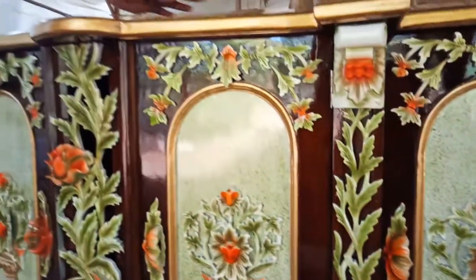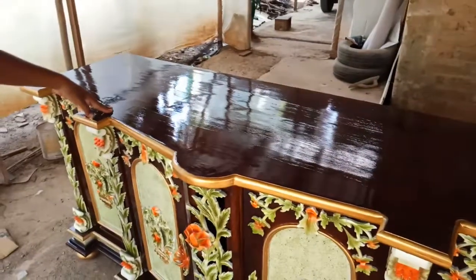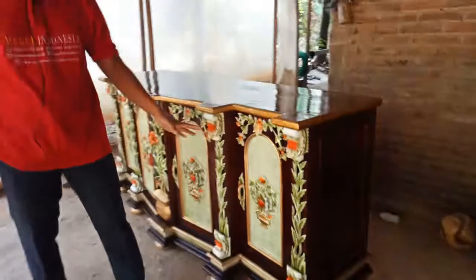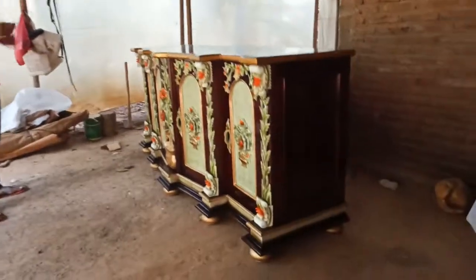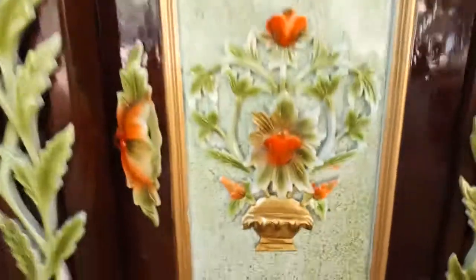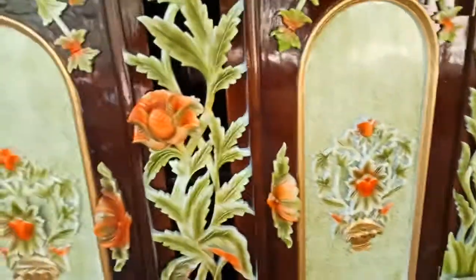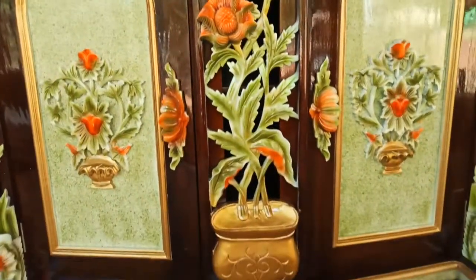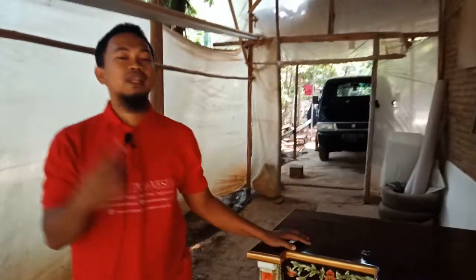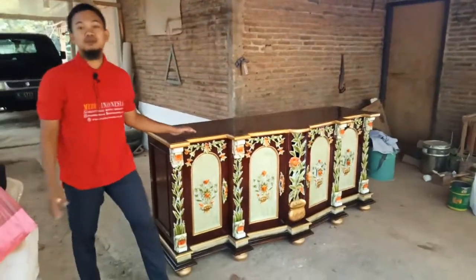Bufet ini terbuat dari bahan baku utama kayu jati, full kayu, jadi awet dan juga kokoh. Ini dilengkapi dengan berbagai ornamen ukiran bunga kombinasi dedaunan dan juga ada berbagai ukiran pot di sini untuk menambah ornamen pada bufet ini. Kita warna melamin jati tua yang dikombinasi agar kombinasinya lebih hidup dan juga tampak lebih cemerlang dan juga mewah.